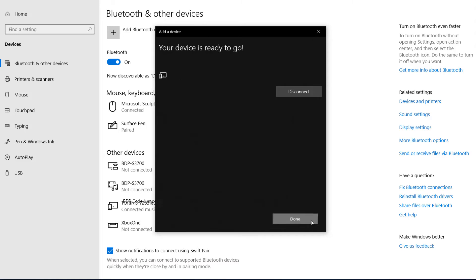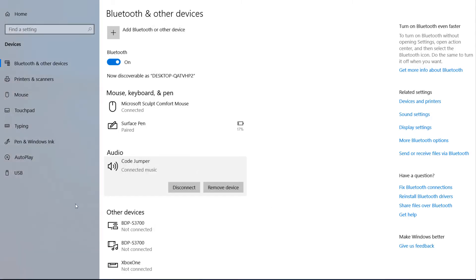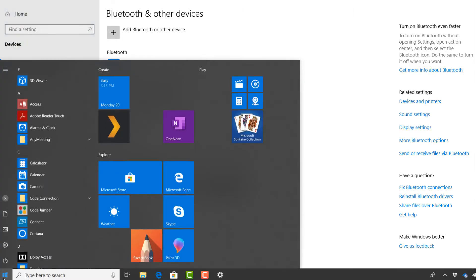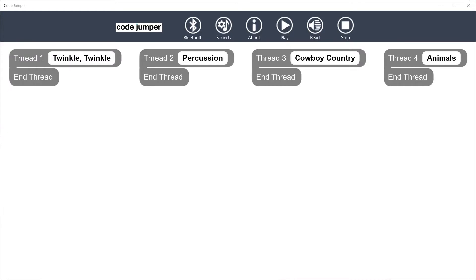This only needs to be done the first time CodeJumper is used with a specific device. When the app launches, it initializes the hub and you will know it is complete when you hear a click sound and the words 'No Bluetooth' under the symbol change to 'Bluetooth.' The lights on the top of the hub will turn white.